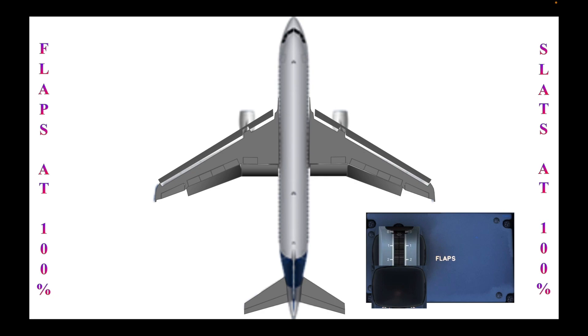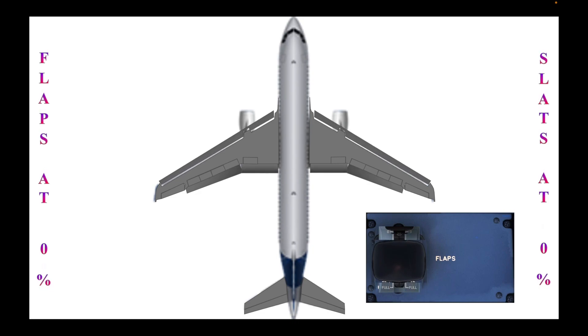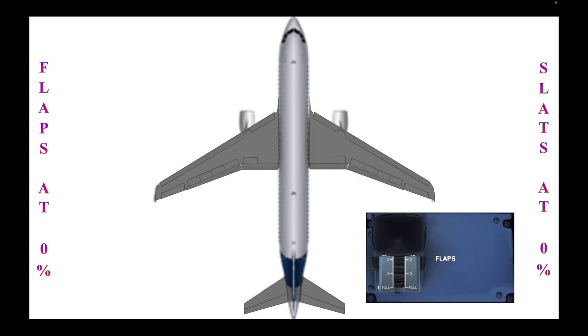That's the full configuration for the flaps at their lowest position. It will take more time to retract those flaps from full extension than just shifting from one level to another.